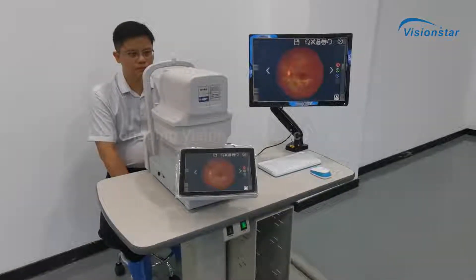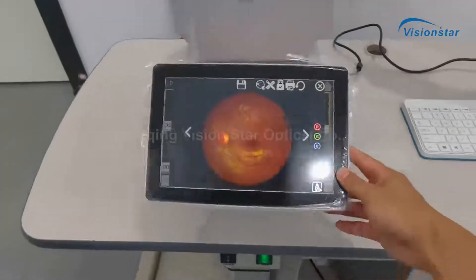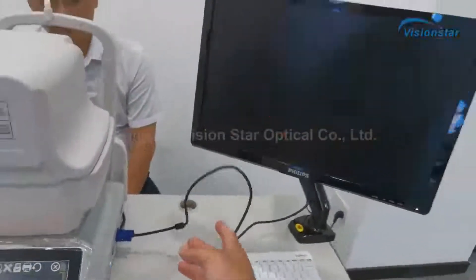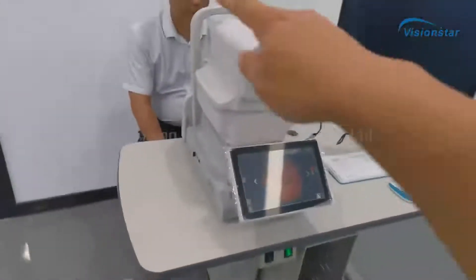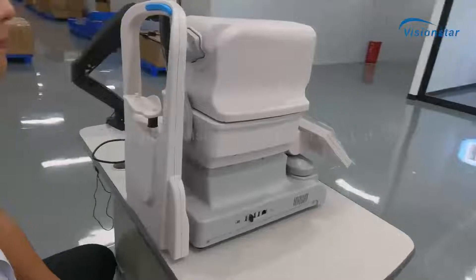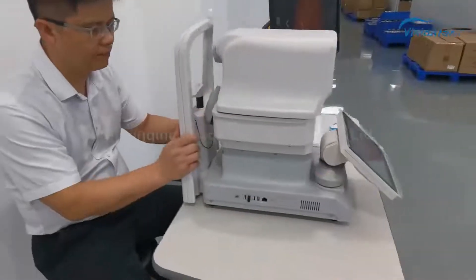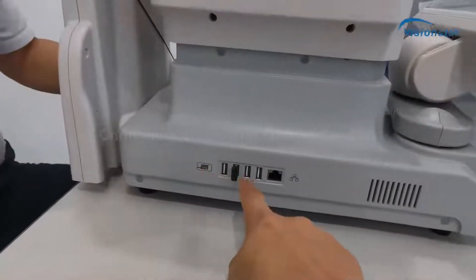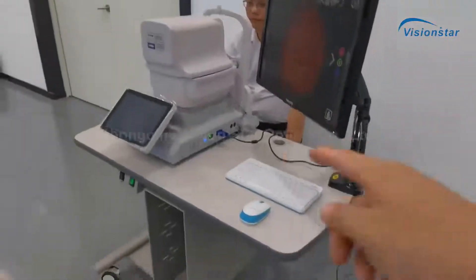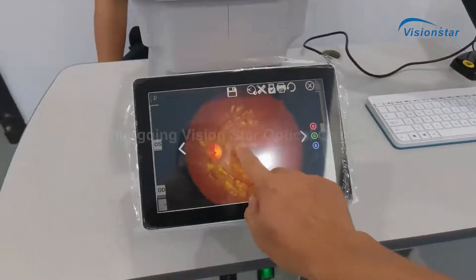Hello, this is our fundus camera — a fully automatic fundus camera. This is a monitor for the device. You can also connect to a bigger monitor to show the image. This is our engineer Jack for after-sales services. You can see the appearance of the device. This is a motorized chin rest, this is a USB port and a network port, this is a keyboard. You can use the keyboard or just use the touch screen.